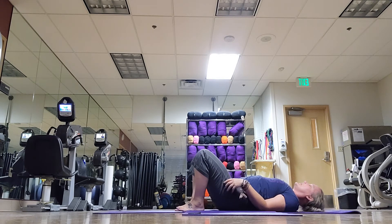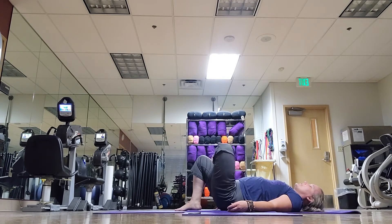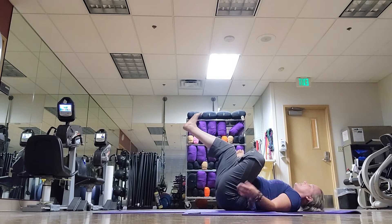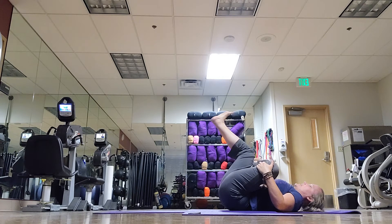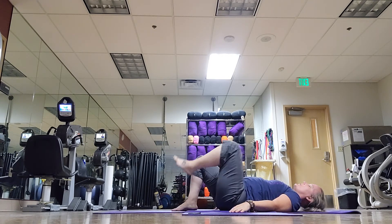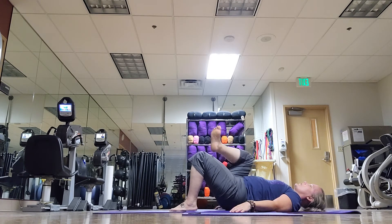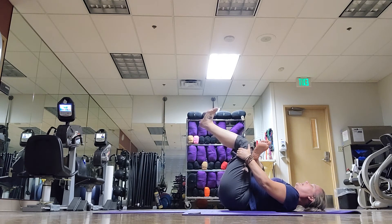Extend your right ankle over your left thigh, as if you're making the number four. Lift that left leg and you can grab anywhere you would like and start to pull that leg into you, feeling that in the pelvis. Breathing. Slowly release it and we'll switch sides. The right foot goes flat, the left ankle crosses over the right thigh, the right foot lifts. Whichever way makes sense to your body, you start to pull that leg in. And you're breathing.